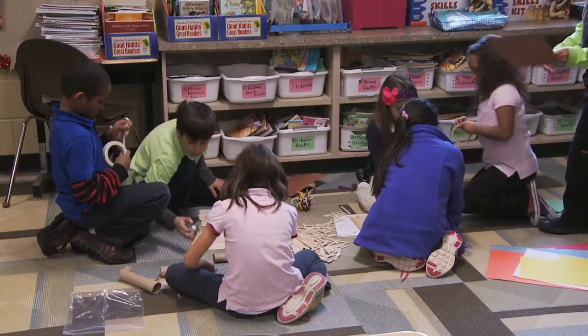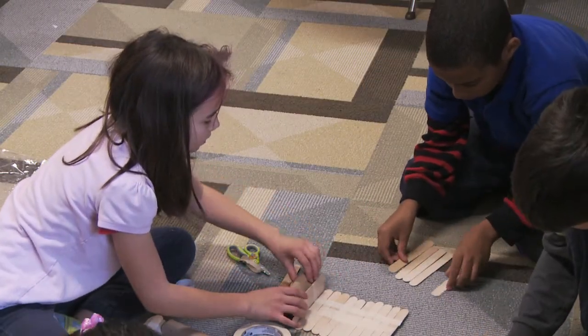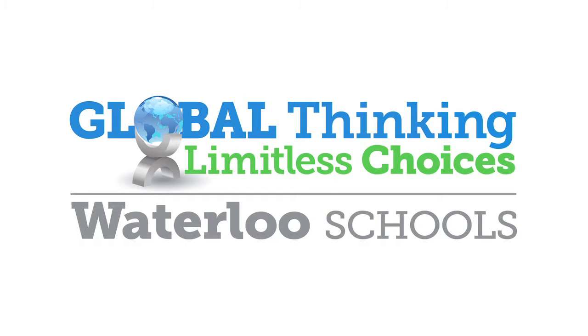My favorite part about the project is that we get to work together and we're having fun. And my extra favorite part is that when we're finished, we get to show it to a lot of people. Yeah, it's really fun.